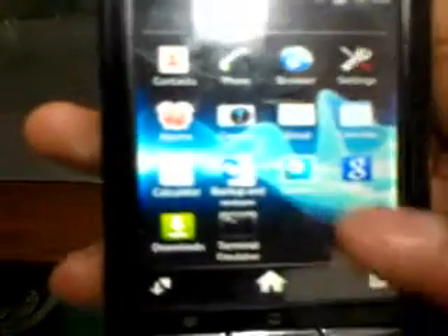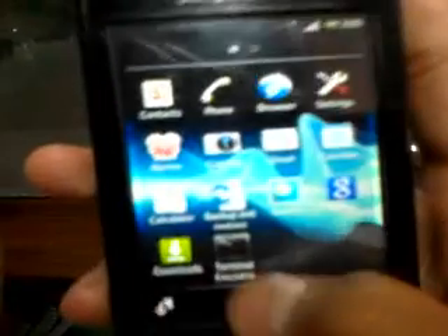Thank you guys — successfully rebooted and installed Ginger Elite version 3. For more, I'm going to show you in the next video how to install Linux Xperia version 11. Thank you guys!